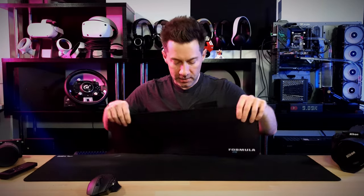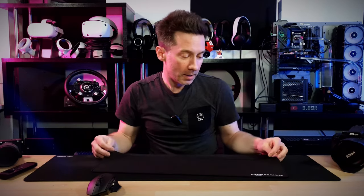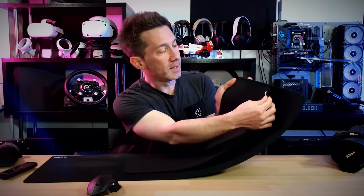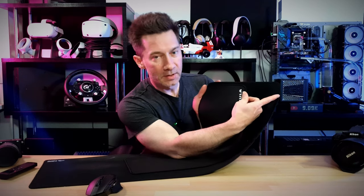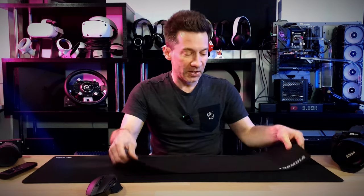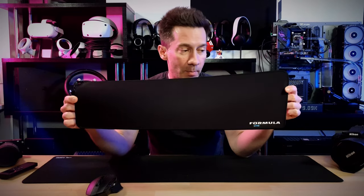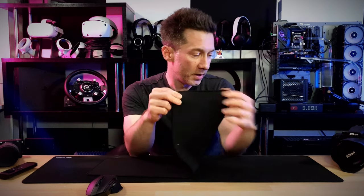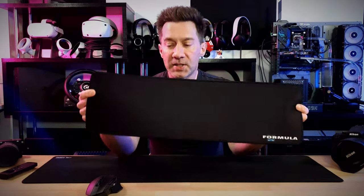This here is the end result of what I've been doing for all these months when I haven't been uploading. This is a mouse mat, and as you can see, this one's pretty thick. It's not even nearly the size of this other one. You cannot buy a mouse mat in this size, except if you make it yourself, which I have. And it's a quality product — it's about 3mm thick, actually quite similar to this Glorious PC Gaming Race mouse mat, which is also 3mm thick.